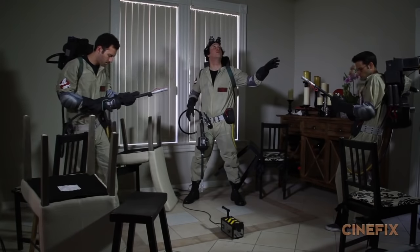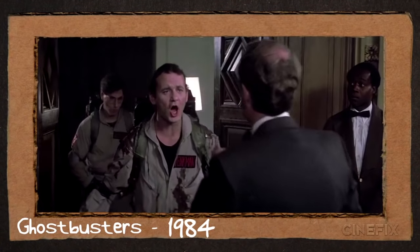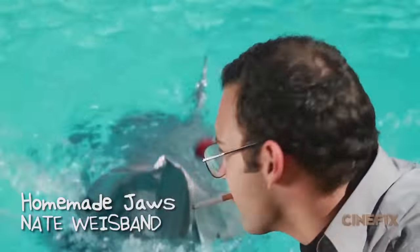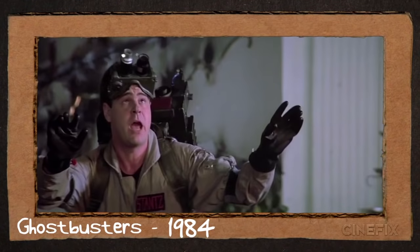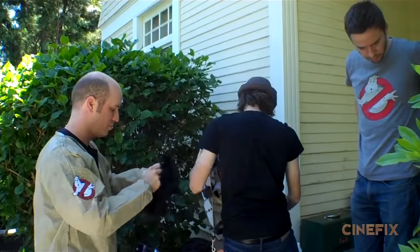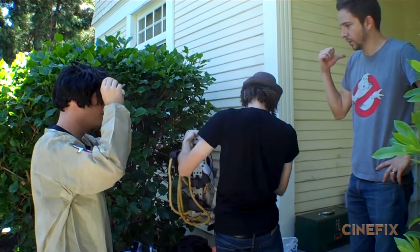When casting the three main Ghostbusters, I wanted to make sure and try and get their looks to match up as close as possible. For the role of Peter Venkman, played by Bill Murray, we reached out to our friend Nate, who was in our Jaws scene and our homemade Catching Fire trailer. For the role of Ray, played by Dan Aykroyd, we reached out to comedian Ron Babcock, who played old Bruce Willis in our Red 2 trailer. Ron is actually bald, so we just put a wig on him.